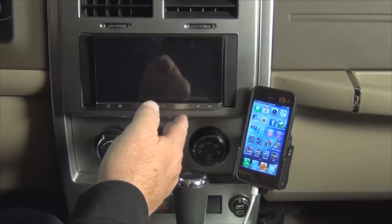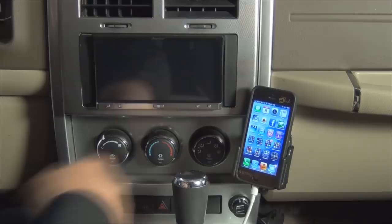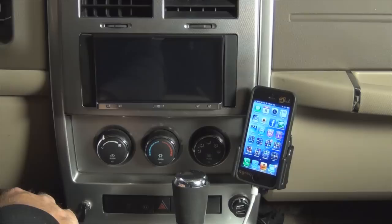So make sure that your head unit has at least version 8.30, and if you're not sure, you can go onto Pioneer's website. They have a free download there, and it simply uses your USB cable on the factory cable that connects into the back of this unit in order to do the upgrade.